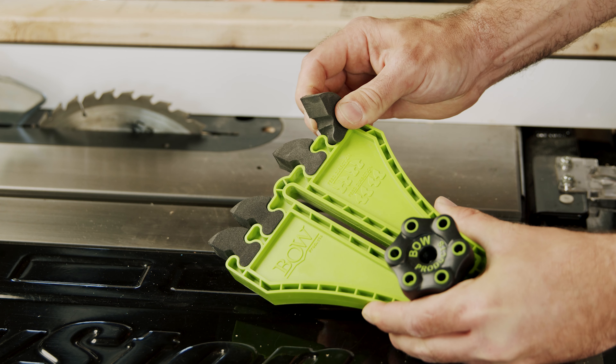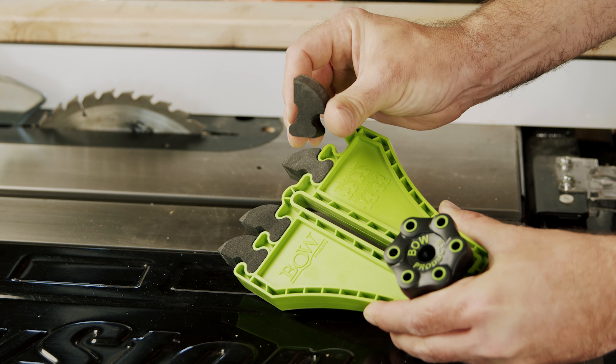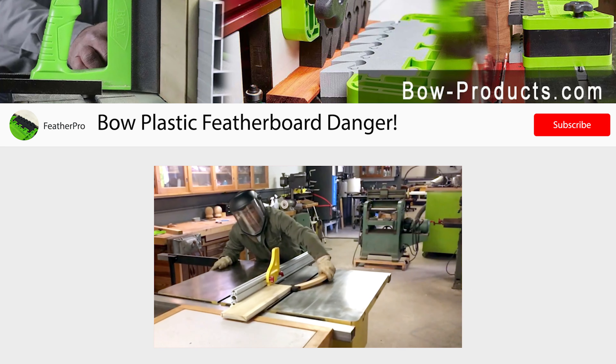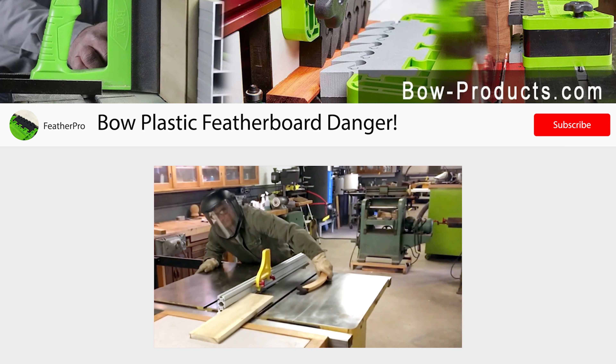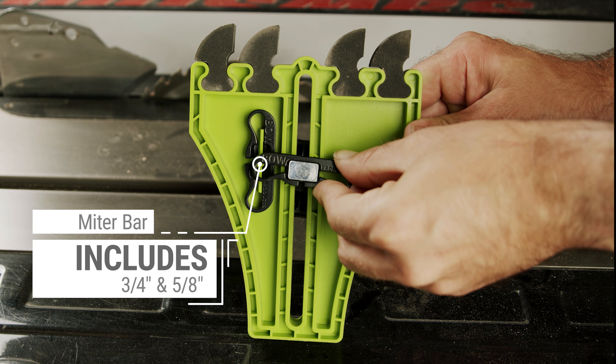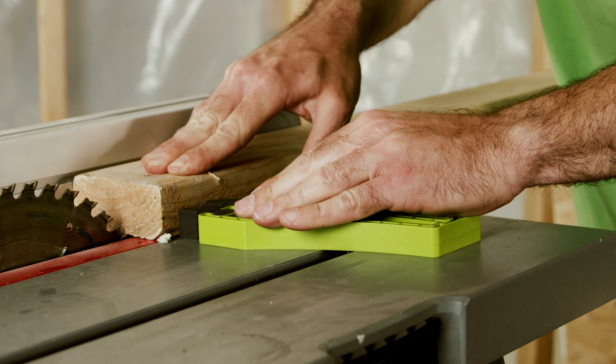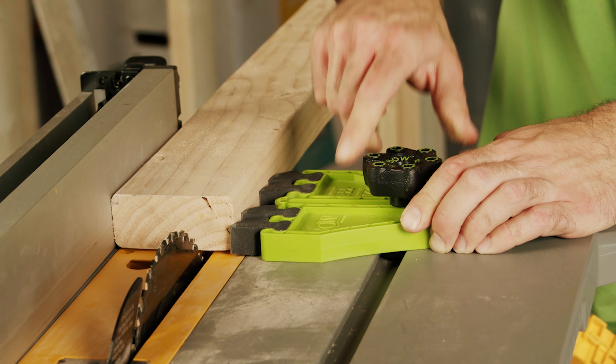The waterjet-cut EVA feathers are replaceable and non-marring, and won't damage cutters or turn into dangerous debris if they were to contact the blade. Featuring new quick setup hardware with 4.5 times the expansion for faster and easier setups than leading miter hardware.